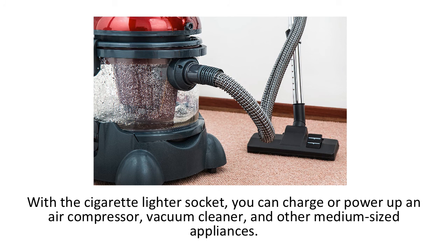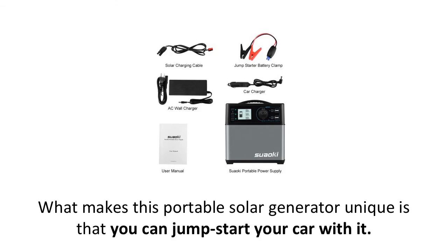Also included are two DC ports. With a cigarette lighter socket, you can charge or power up an air compressor, vacuum cleaner, and other medium-sized appliances. What makes this portable solar generator unique is that you can jumpstart your car with it. The jumpstarter port is designed for 12-volt batteries, and the kit includes a pair of jumpstarter clamps. This is rare for generators in the same power class, which makes the power station extremely versatile and able to handle many scenarios on your next adventure or road trip.